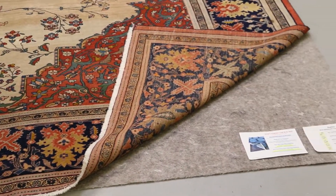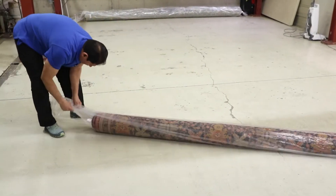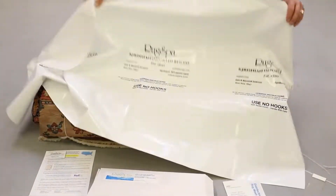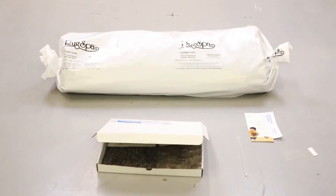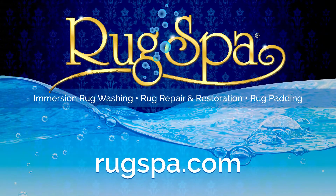Finally, rugs are either wrapped in a shipping sleeve with clear plastic to protect clean items for transport back to your home, or a white waterproof Tyvek storage paper if the rugs are to be stored. Rug Spa makes it easy no matter where you are located in the continental U.S. to get your high-end, valuable rugs cleaned and repaired back to their original splendor. Get in contact today with Rug Spa to revitalize your antique area rugs.